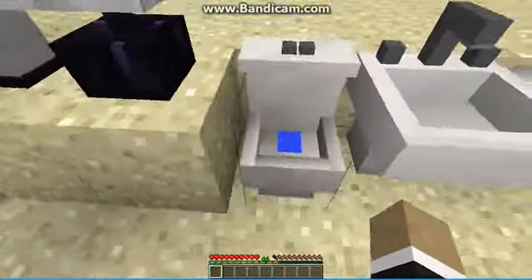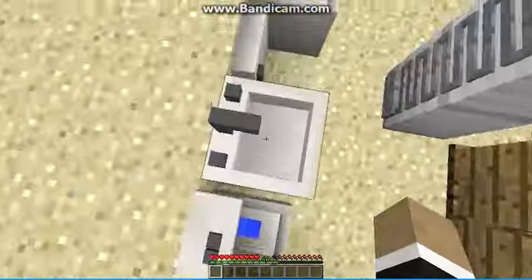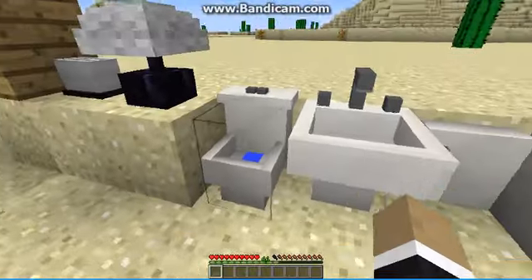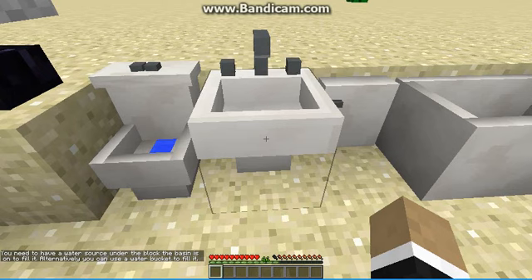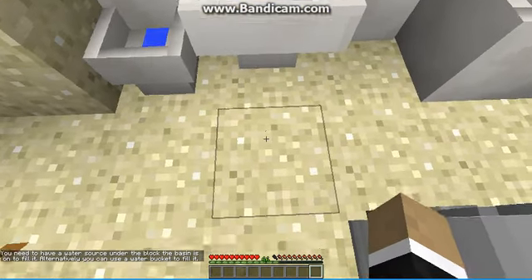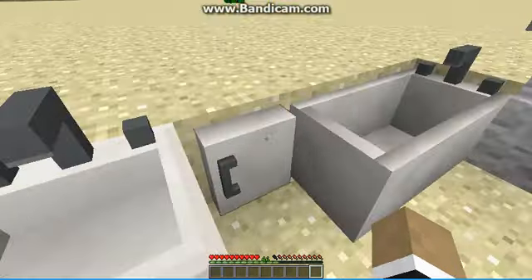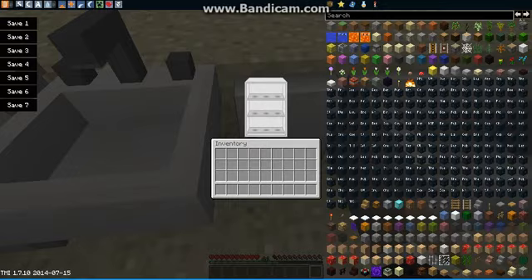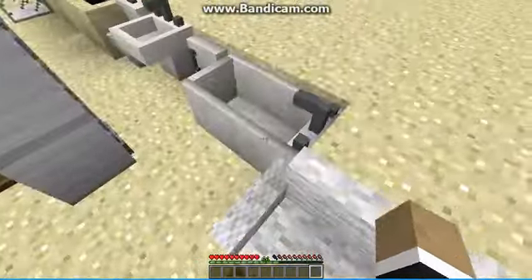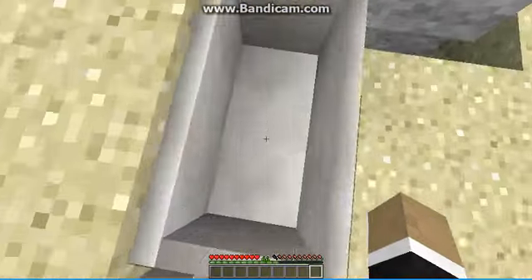Over here you get a toilet — I won't sit on it because every time I do I have trouble getting off. Over here is the tap, but it does need a water source block. And here is a wall cabinet for the bathroom where you can put your toothpaste and stuff. And here's your bathtub where you can bathe.